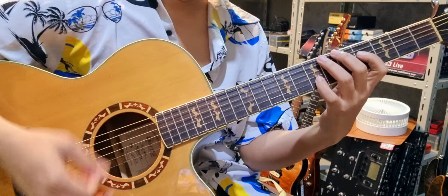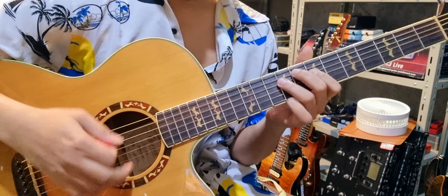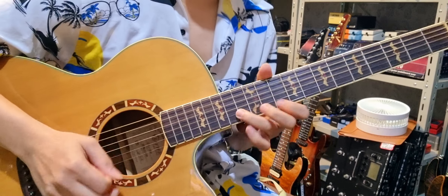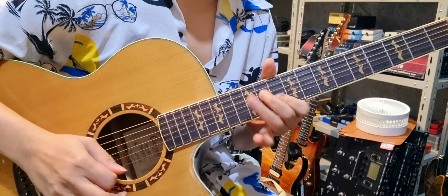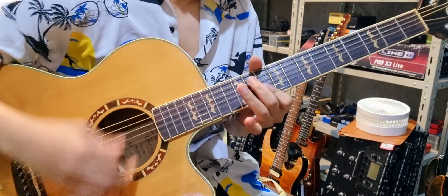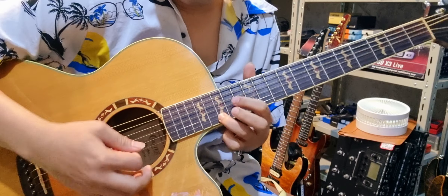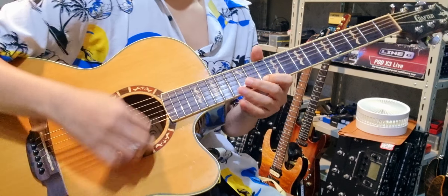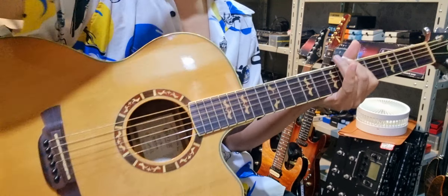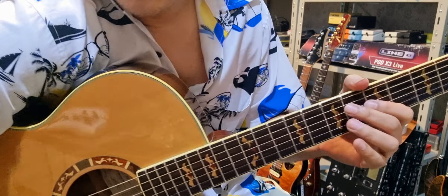guitar solo จัดไปครับ แบบนี้ต้องเข้าใจ จัดไปครับผม